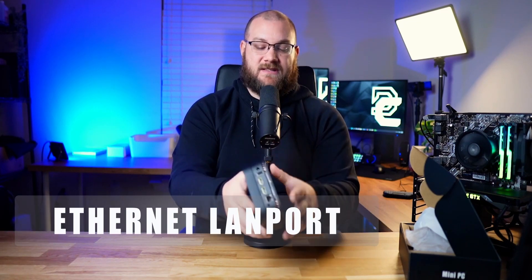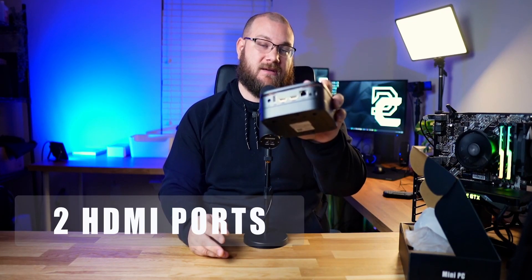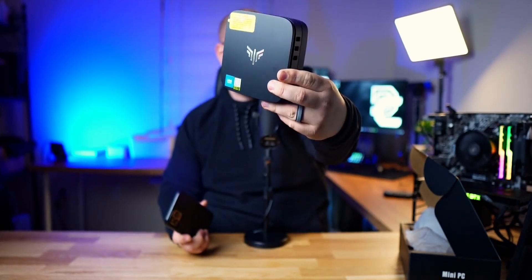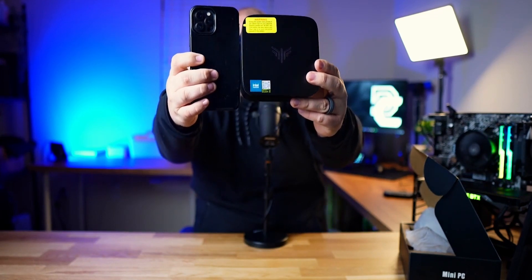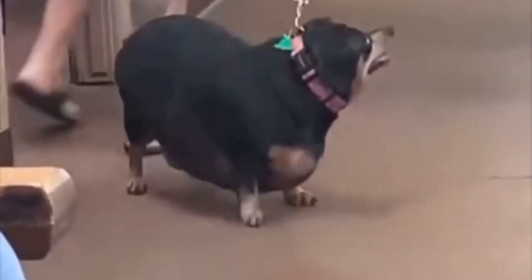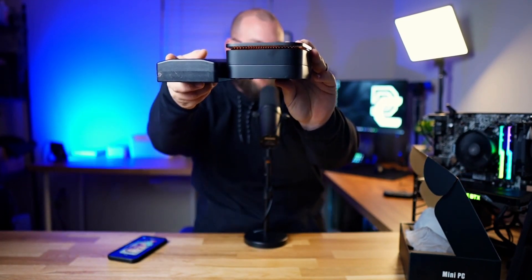Also on board is Bluetooth 5.2 and Wi-Fi 6, as well as an Ethernet LAN port. It's got four USB ports — two USB 3.0 and two USB 2.0 — and it also has two HDMI ports, a headphone jack. For size, here's a comparison: here's the unit, and here's my iPhone 12 Pro Max — that's what she said. And for thickness, it's a thick boy — here's an iFixit kit for comparison. It's all about the size, guys.